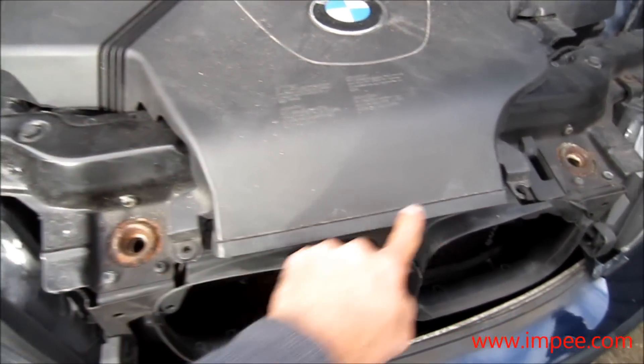Open up the bonnet, move the engine cover — there are two clips at the front.